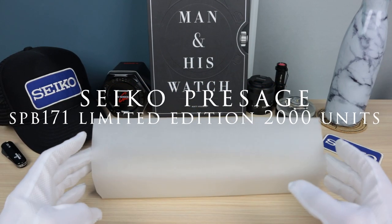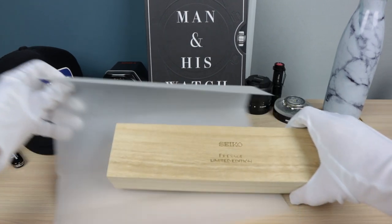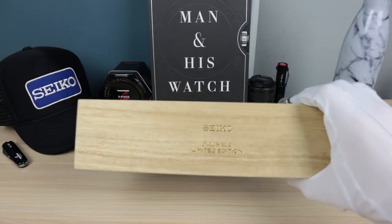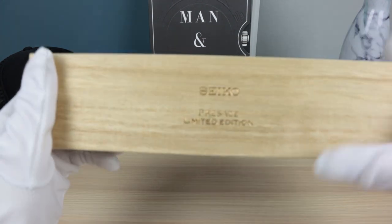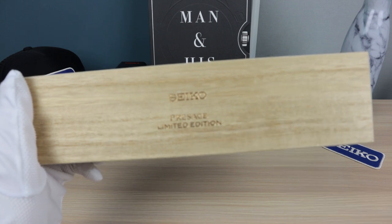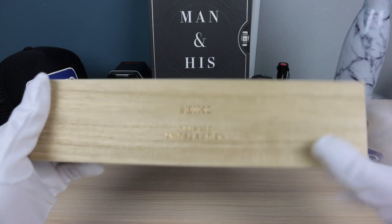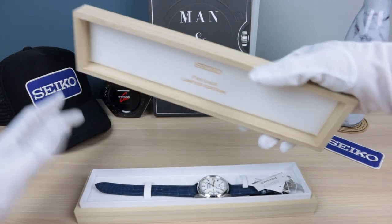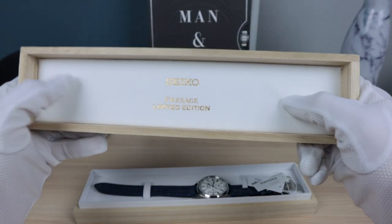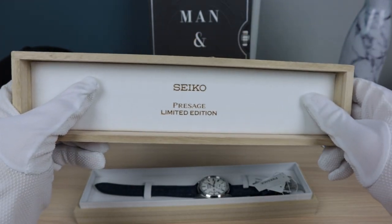Let's get into it — quick unboxing. It's just a sleeve within another sleeve. There it is: the Seiko Presage limited edition. Seiko made only two thousand of these pieces, which sounds like a lot, but in the Seiko world it's not too many.